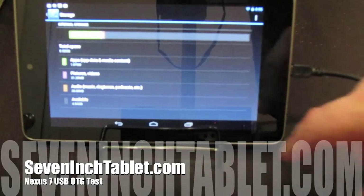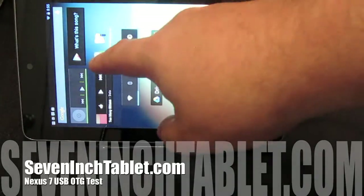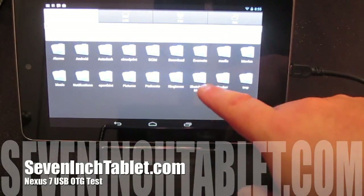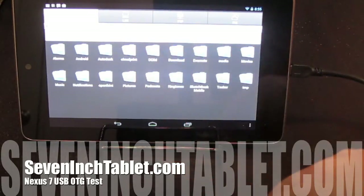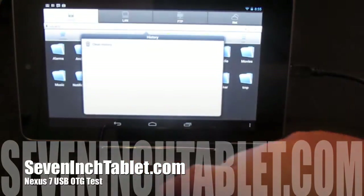Now I want to try a couple different file system explorers that were mentioned in an article. The first one is ES File Explorer. Unfortunately, this is a little blown out so you can't really see what's going on, but there's no USB storage listed at all here.